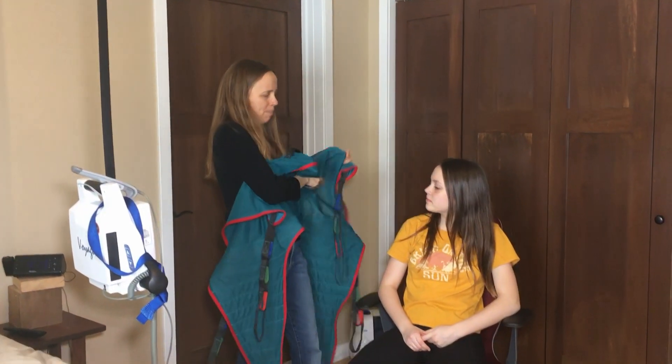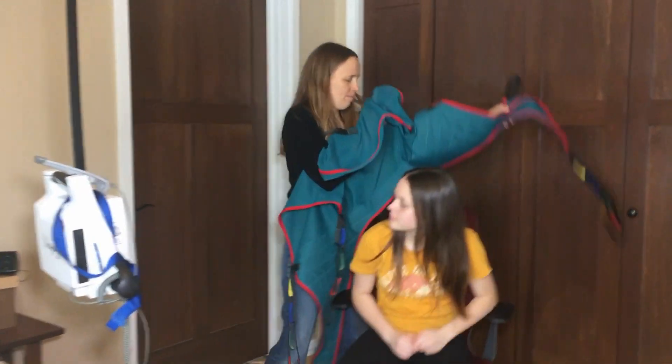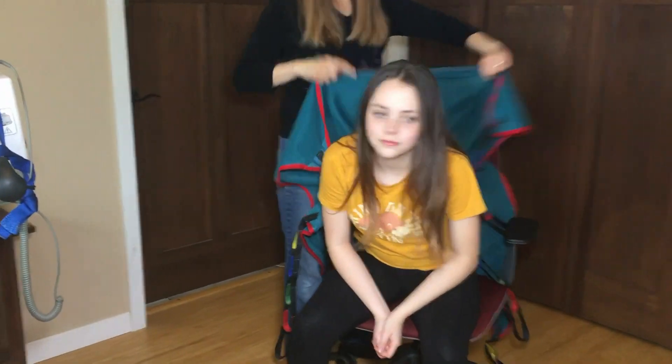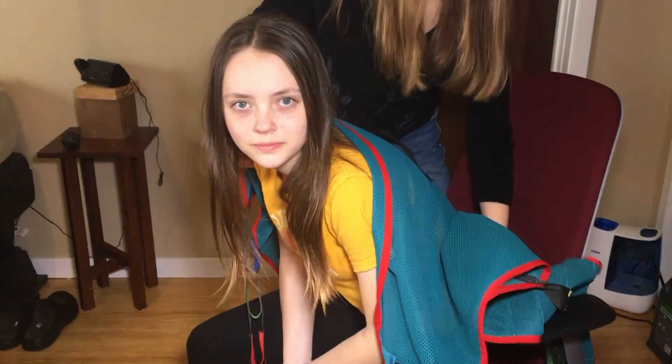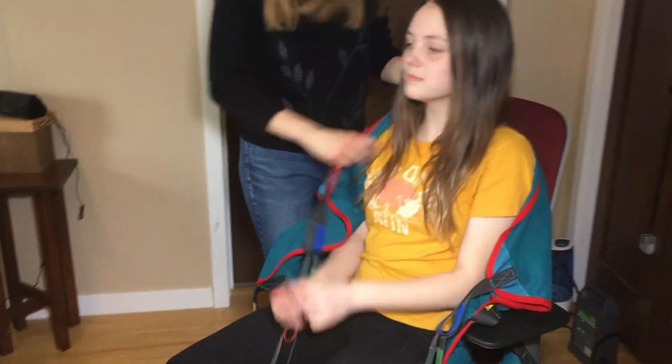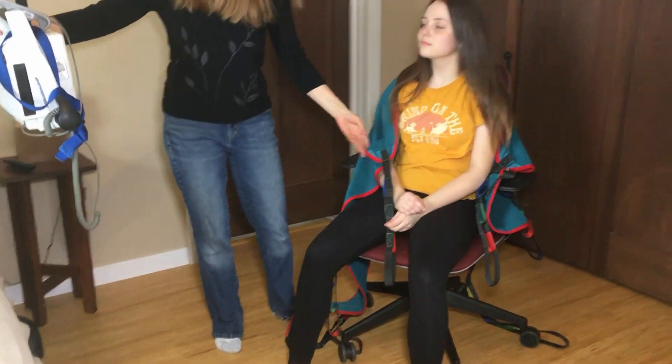The first thing we do is Todd rolls up in his wheelchair and we put the sling behind him. It's a little trickier since he can't lean forward. And then we attach it to the overhead lift.